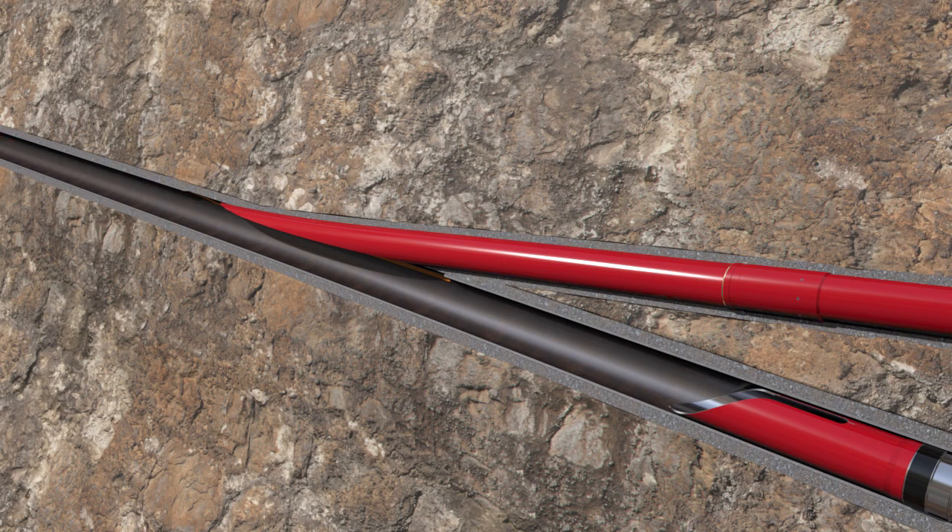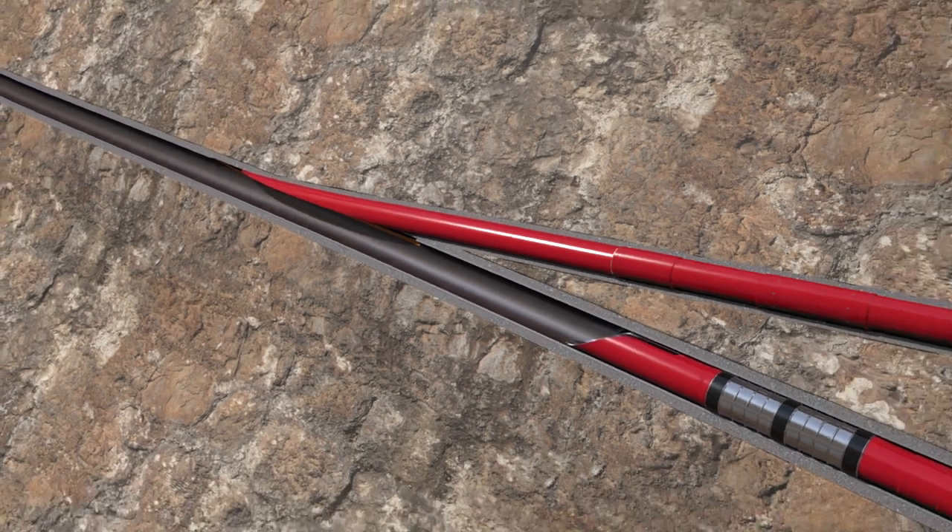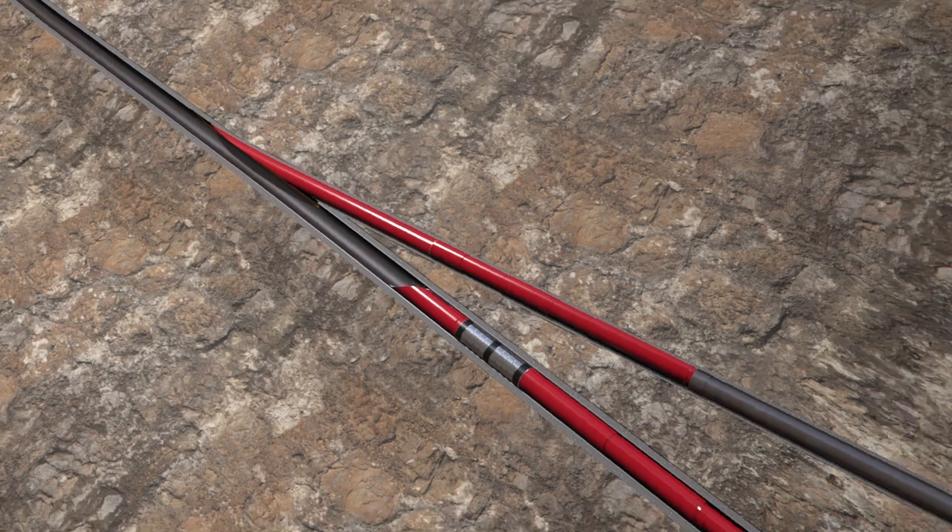The well is completed and work over operations in the lateral liner can be performed with a work over whip stock to re-enter the lateral liner.